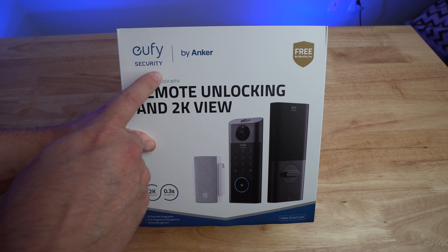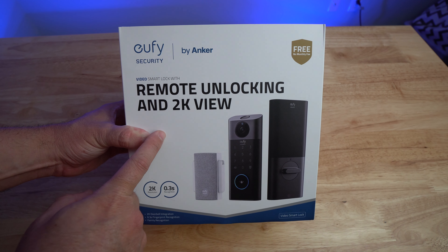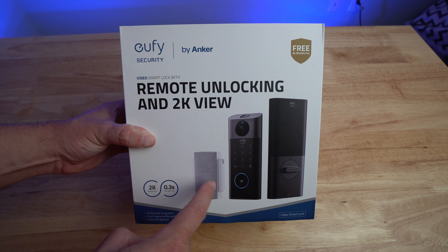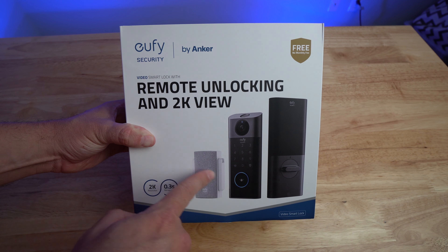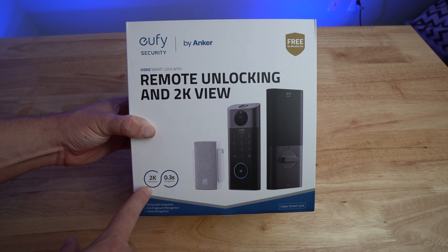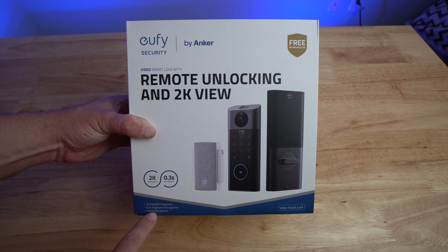Now that we've talked about the features, let's look at the box. On the box it says Eufy Security by Anker — Video Smart Lock with remote unlocking and 2K view, no monthly fees. You can see what it looks like — the base station, the lock, and the back side of the lock. It highlights 2K resolution, 0.3-second fingerprint recognition, 2K doorbell integration, and family recognition.